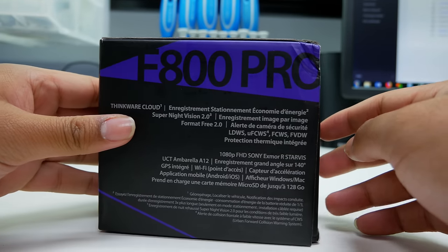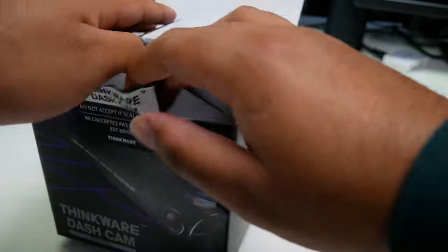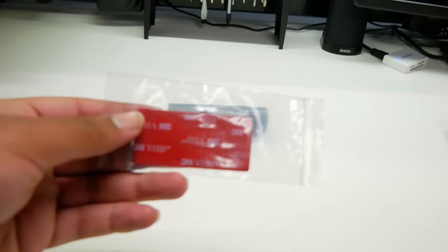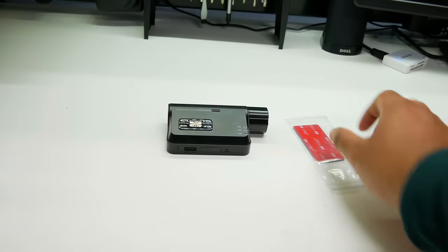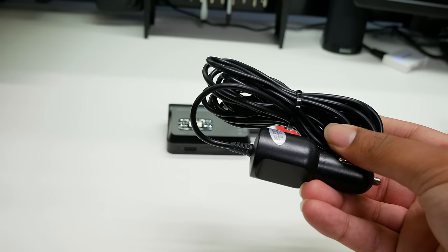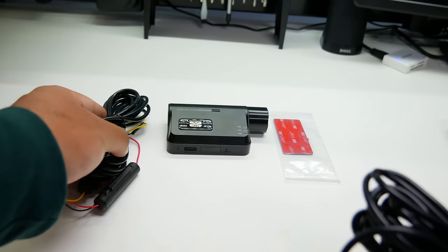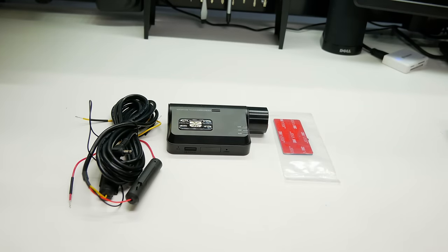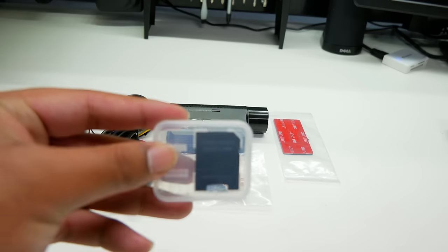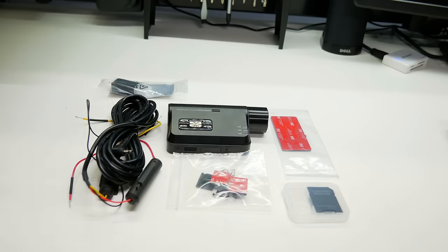Here's the Thinkware F800 Pro in its original packaging. Let's take a quick look at everything included in the box: the Thinkware F800 Pro itself, a camera mount with 3M adhesive, and a way to power the camera. Thinkware dashcams are sold with either a car charger that plugs into your vehicle's cigarette outlet, or a direct wire harness. If you plan on hardwiring it, be sure to pick the kit that comes with the direct wire harness. Also included are three adhesive cable holders, a micro SD card with an SD card adapter, a USB micro SD card reader, and a quick start guide.